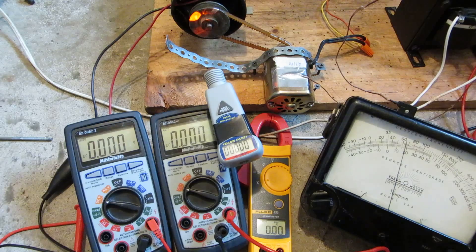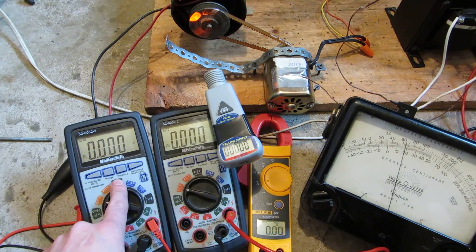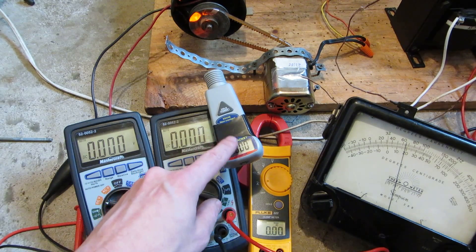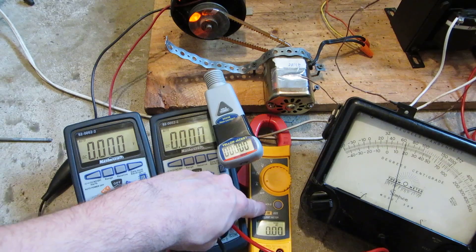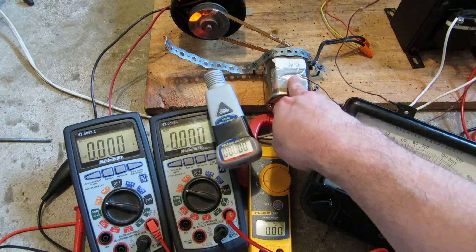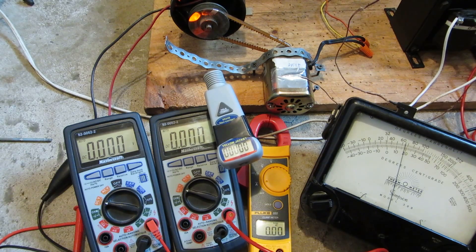I've pretty much stuffed all metering gadgets I could in view here. That's DC volts coming off the generator. That's DC volts going into the motor. RPM, hopefully it will work this time. Amps the step-up transformer is drawing. And I've gone old school and attached a thermocouple directly to the motor with some aluminum tape, going to a Simpson model 338 thermometer.